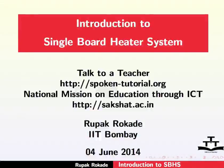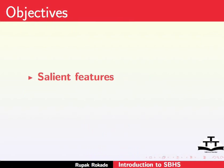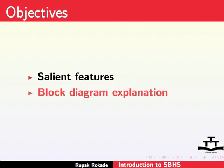Welcome to the Spoken Tutorial on Introduction to Single Board Heater System. In this tutorial, we will see the salient features of SBHS and the block diagram explanation of SBHS.